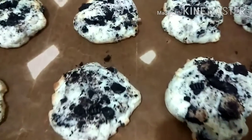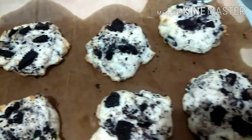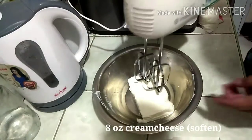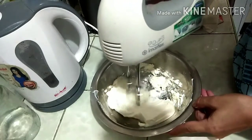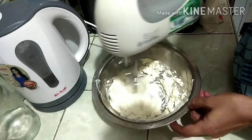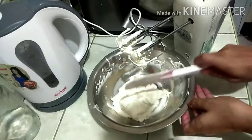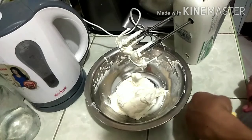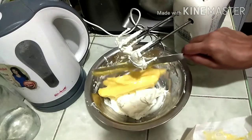Hi guys, welcome back again to my channel! Today I'm going to make Oreo cheesecake cookies, one of my favorite cookies. First, we have to cream the cream cheese — I'm using one box of Heritage cream cheese. After that, we add 1½ cups of softened butter and mix them together.